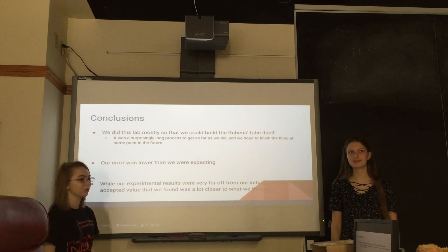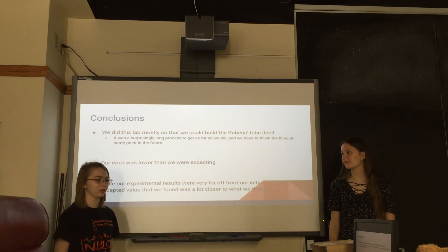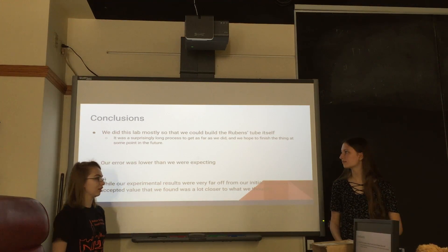We just wanted to see if we could build a Rubens tube. This was less data-heavy and more about let's see what we can build — and let's see what we can't build.